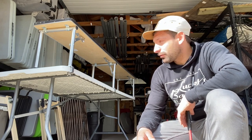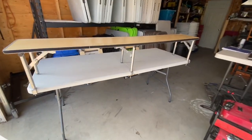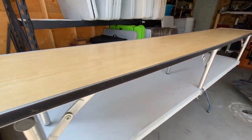This is the basic bar riser on a six-foot plastic table. I've attached some velcro on there. Now I'm going to show you the front piece I put on it.